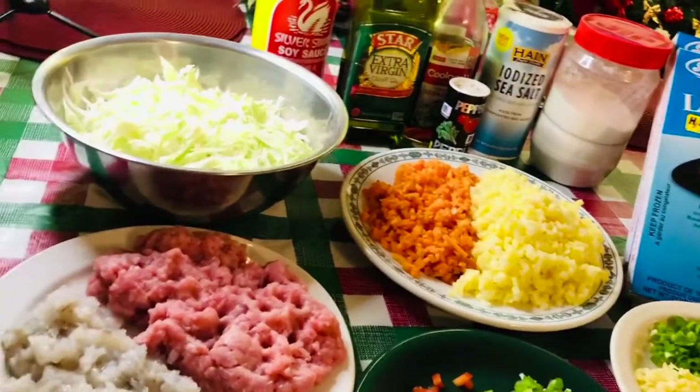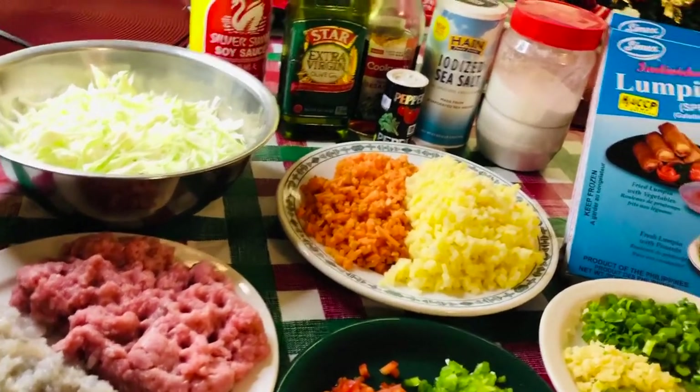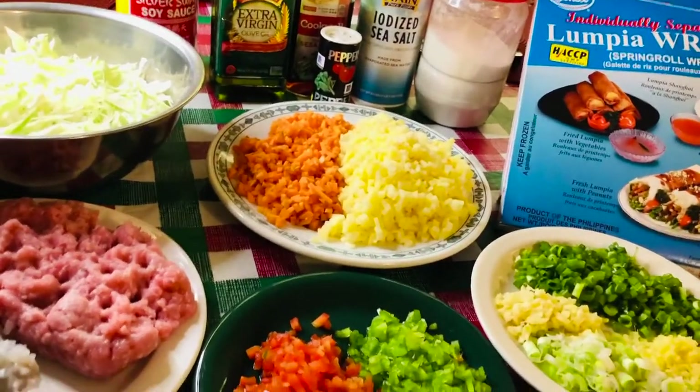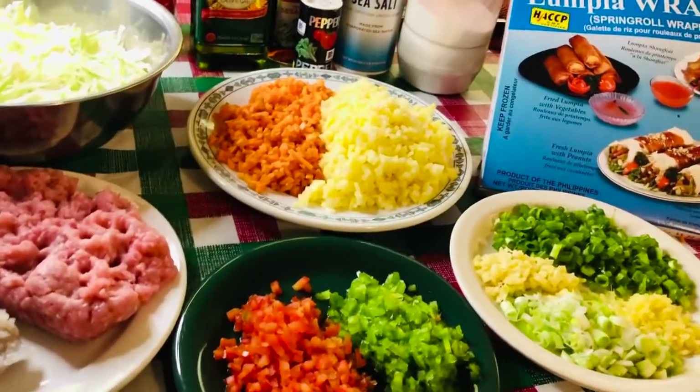That's what I'm gonna use with my lumpia wrapper. By the way, you can use any kinds of meat. Sometimes I'm not using meat, only vegetables. Any kinds of vegetables you want, you can use. At least you're gonna sauté and do something with it - that's it.